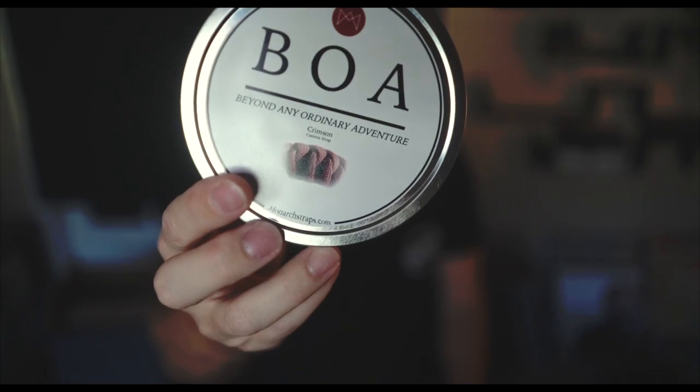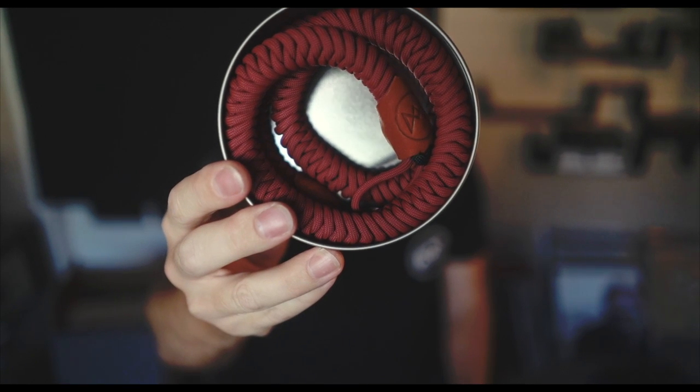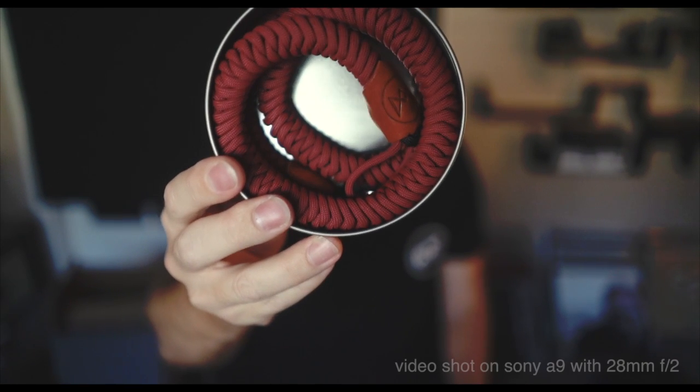Hey guys, this is Steve Phu from StevePhuPhoto.com. I'm here today to look at a couple of new straps from Monarch Straps. This is the BOA strap from MonarchStraps.com. It looks really cool.